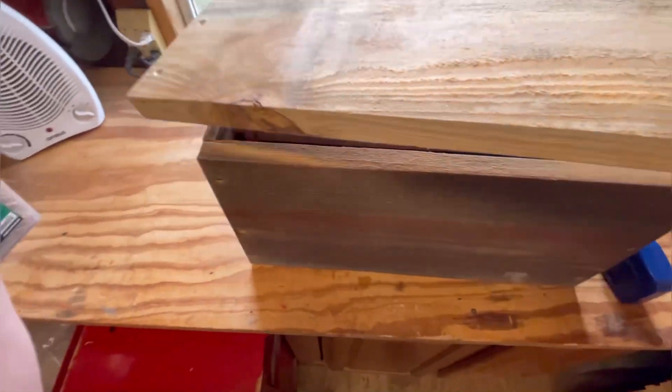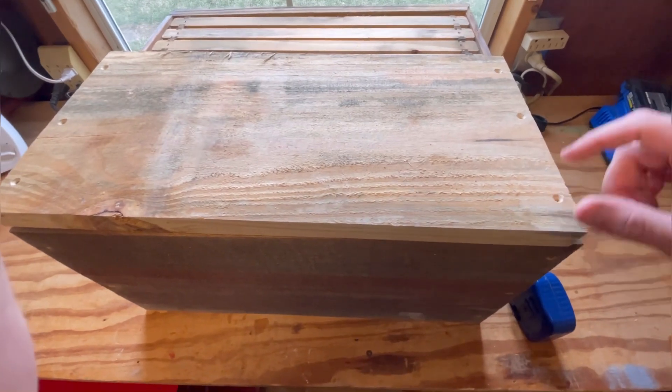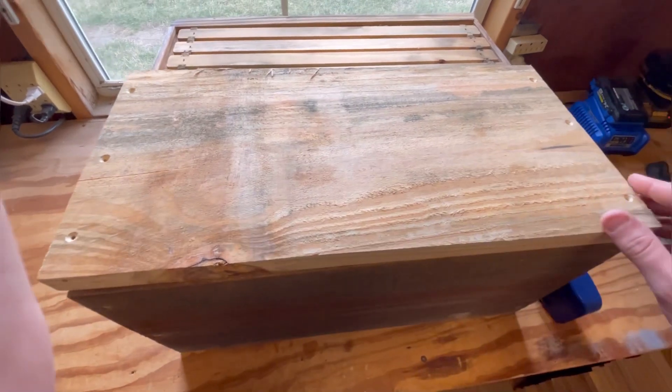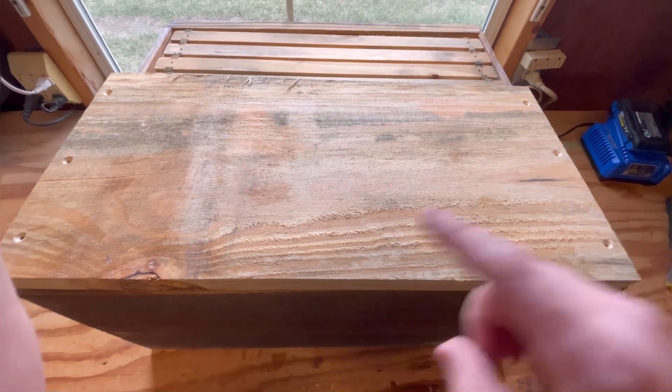Right now I'm cutting what would be the side piece. I pre-drill and countersink my holes, and our total dimensions on our newest round of boxes is 20 and 1/8 inches from end to end. Again, that's 20 and 1/8. And then our total height is 9 and 3/4 inches.